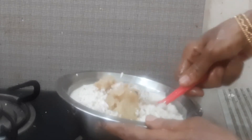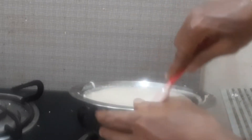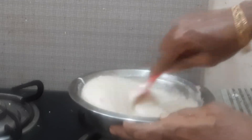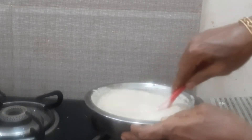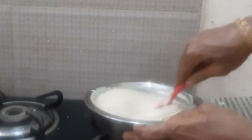I am going to mix everything well. It is good if you keep beating it for a few minutes — that will give a good texture for the pita.